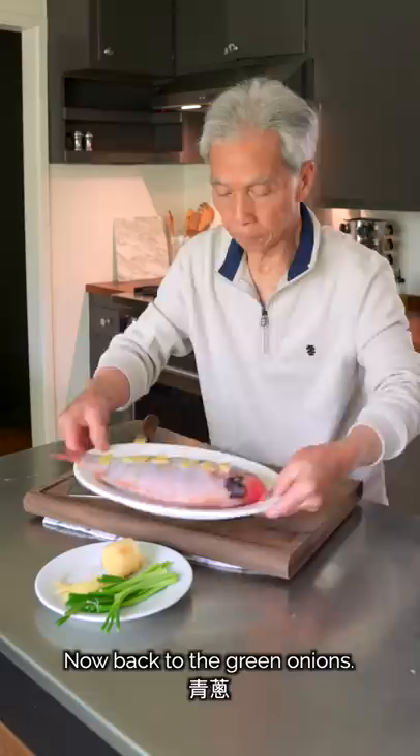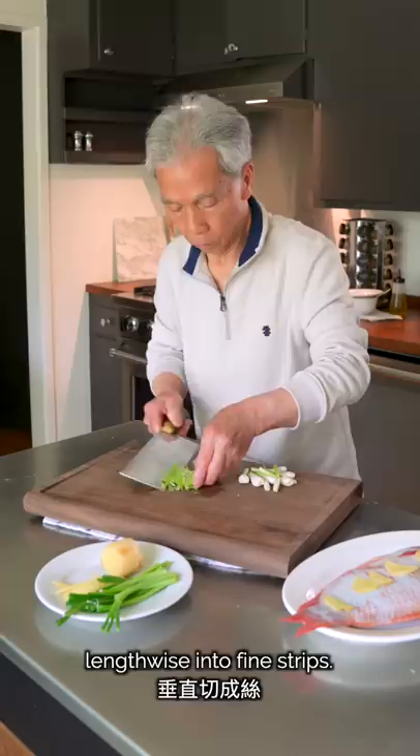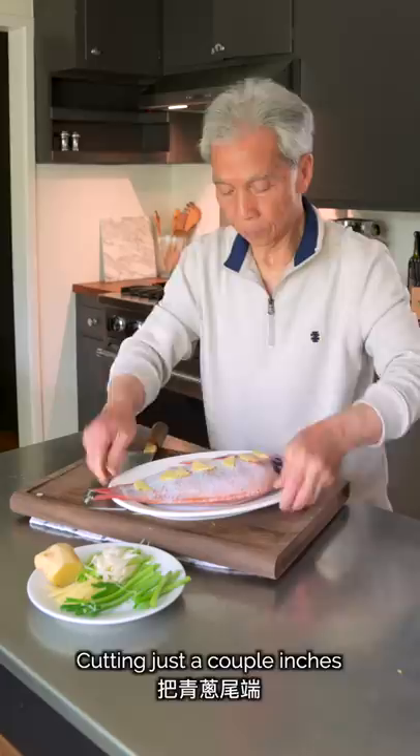Now back to the green onions. We'll carefully chop the lower parts of the green onions lengthwise into fine strips. All right, the green onions are all cut and the ginger is all cut. Cutting just a couple inches from the ends of the green onions, we'll put them on the plate under the fish.